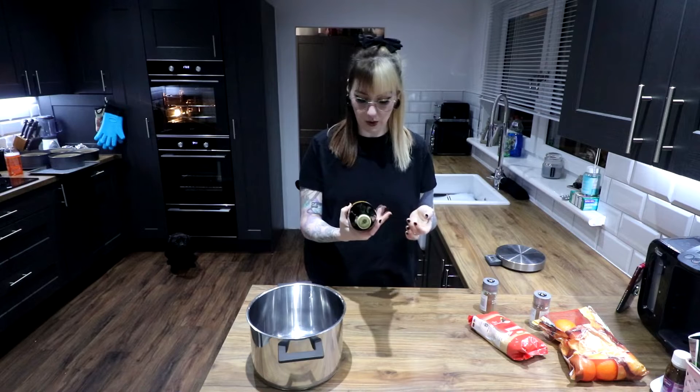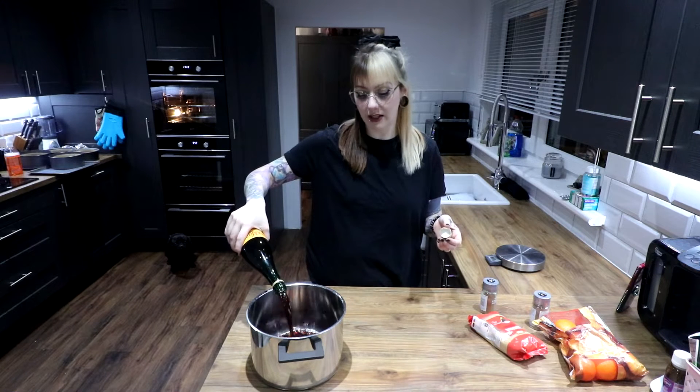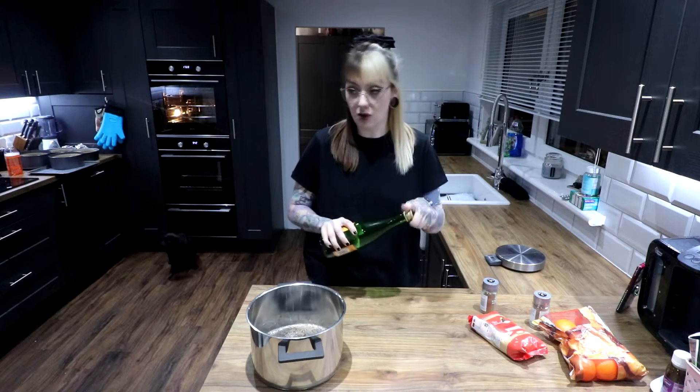Very simple, very easy. This video's going to be super short. Basically, get a big ass pan. Get a bottle of Buckfast. If you don't have Buckfast where you are, just use red wine that you like. This is 75cl of wine. Now, this is the absolute bare-bones version of mulled wine. There are absolutely better ways to make mulled wine, but if you don't have a lot of money and don't have a lot of ingredients or time, just do this because it is what it is.